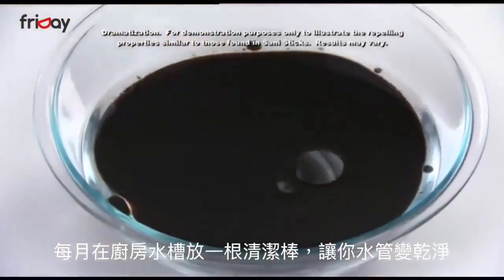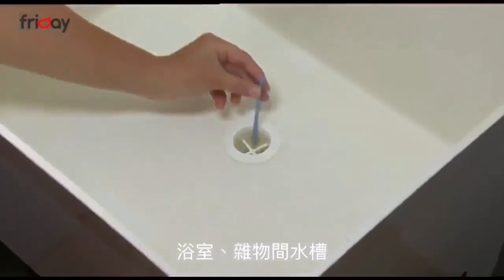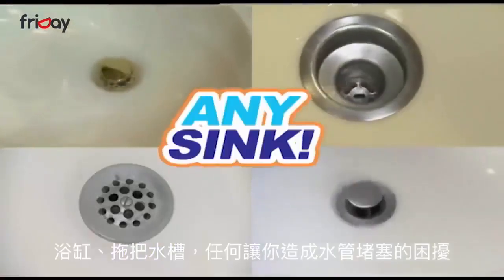Drop in a SaniStick once a month to help repel greasy buildup that can clog drains in the kitchen sink, bathroom sinks, utility room sink, bathtub drains, mop sinks, and anywhere you want to keep water flowing without plugged pipes and embarrassing odors.